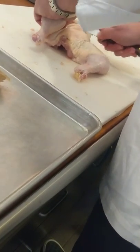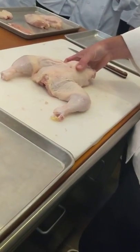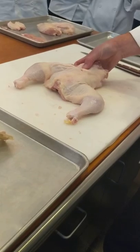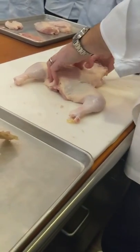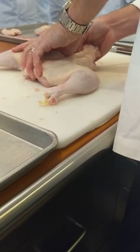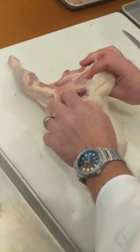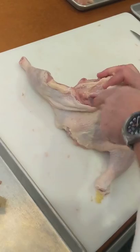You're going to make a little incision in front of the oyster muscle, which is about right there. Then you're going to take your thumb and scoop the oyster muscle out of the bony pocket — looks like this. You go in, find that spot, scoop the muscle out of the bony pocket right here. So this is the oyster muscle right here, and that's the bony pocket that it sits in.